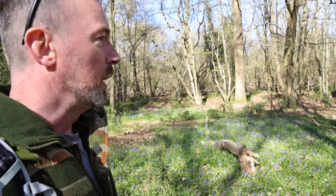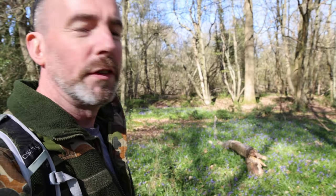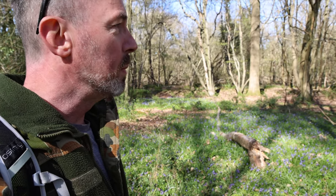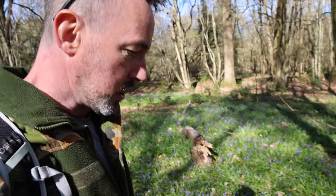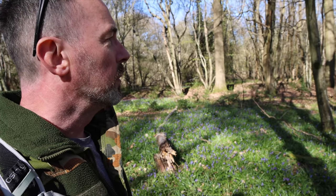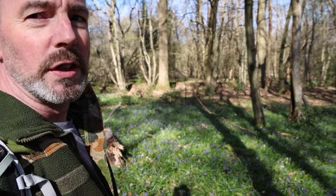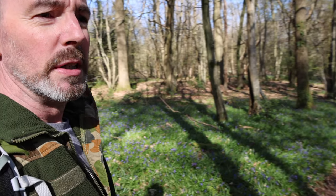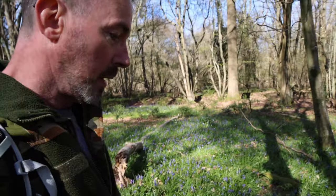Though it wasn't a bad winter really, we had a bit of snow as you probably saw from the last video. The last time I did a video which included the bluebells was the fire stove, and I believe it was the bow drill — so that was a couple of years ago, but it's always good to see the bluebells.